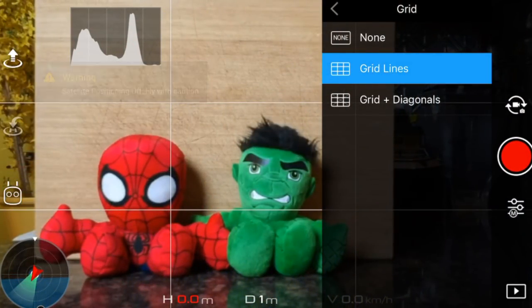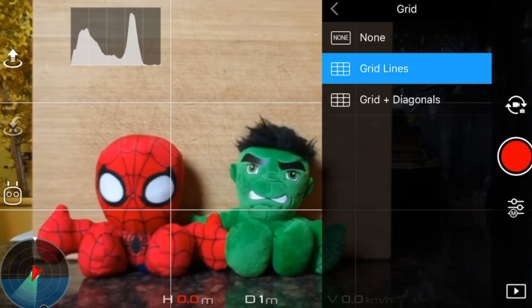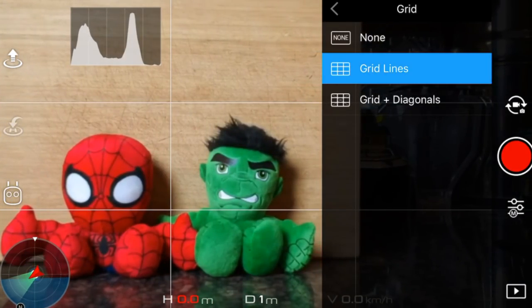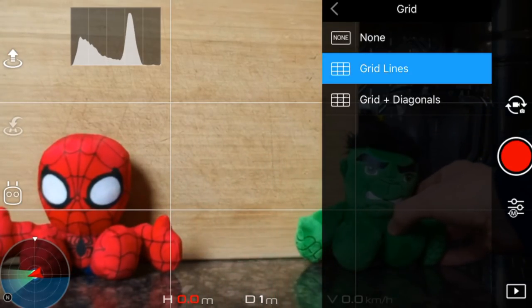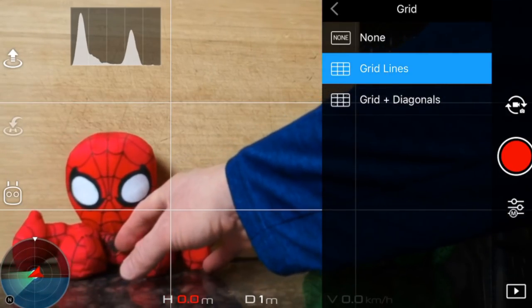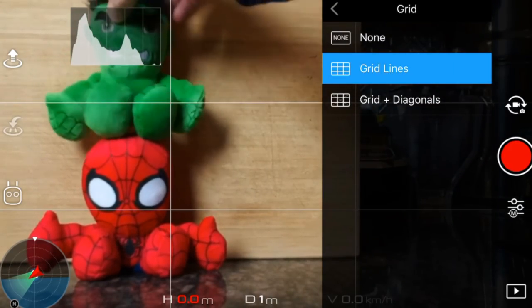One additional thing you can do is turn on your grid lines under the gear icon. You can use these grid lines for what's called the rule of thirds. The rule of thirds basically says to align your subject with the guidelines and their intersecting points, placing the horizon on the top or the bottom line or allowing linear features in the image to flow from section to section. You don't want your subject smack dab in the middle of your shot — it's less interesting than placing your subject in one of the intersecting thirds.